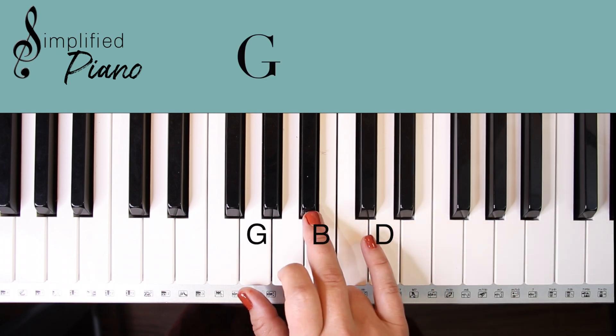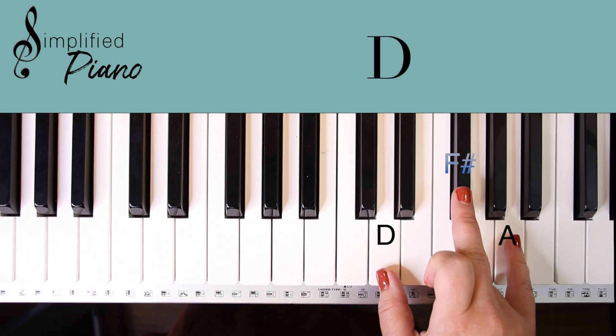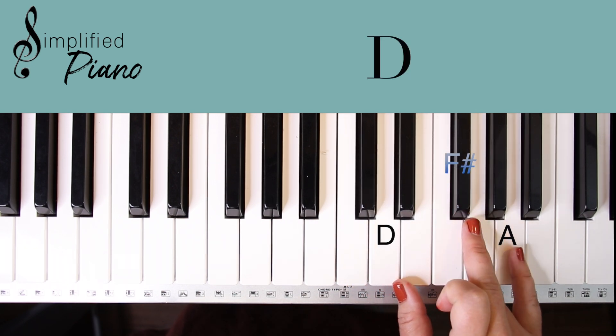So to review, those four chords are: G chord, C chord, D, and E minor.